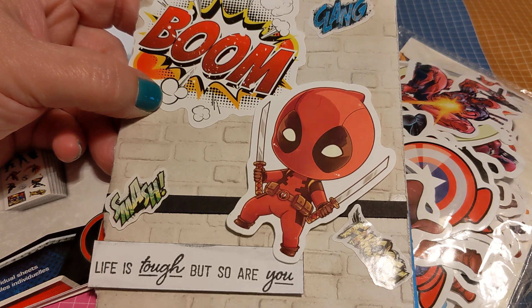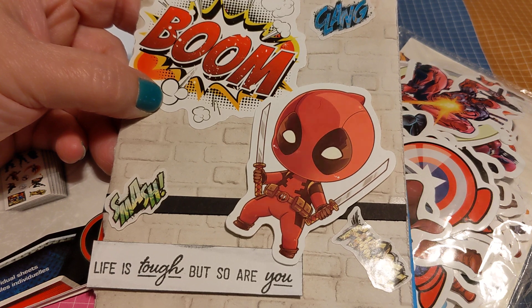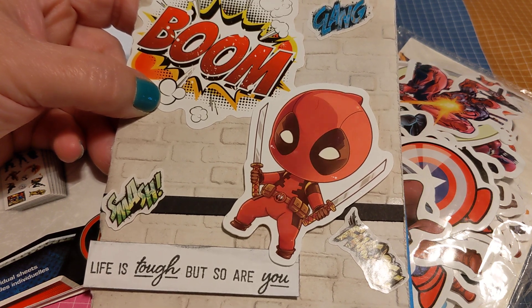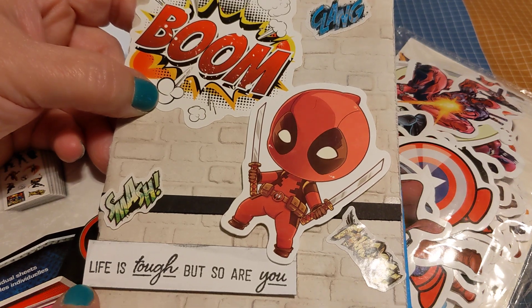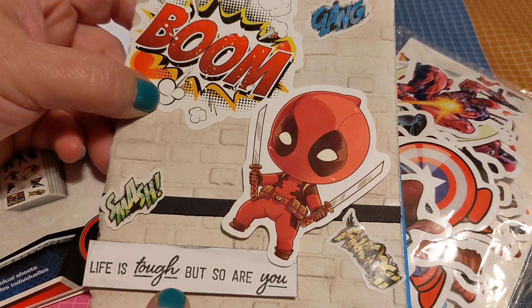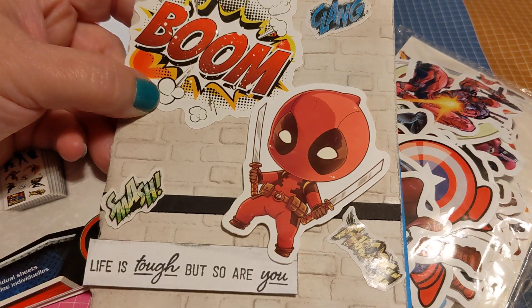This kid likes Deadpool, wrestling, football, and animals. Deadpool is one of his favorites, so I created this card. As you can see, I used a sentiment — 'Life is tough, but so are you' — and I used some very cool stickers that I happen to have.